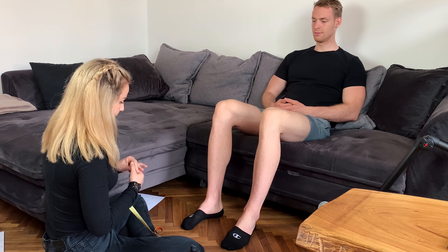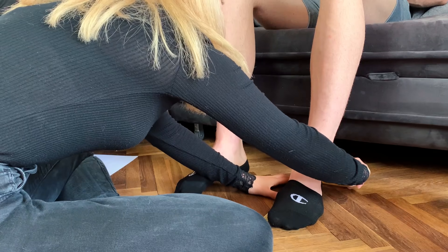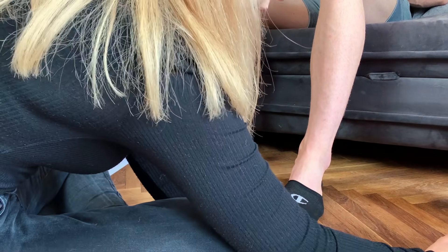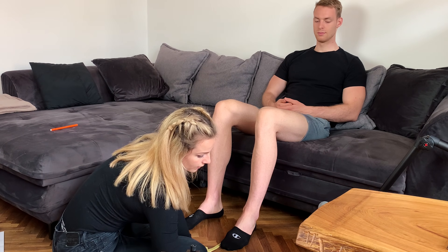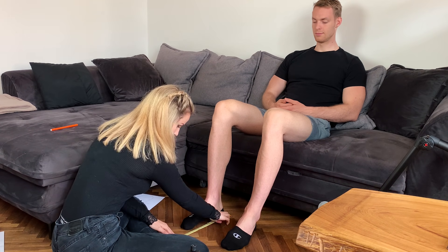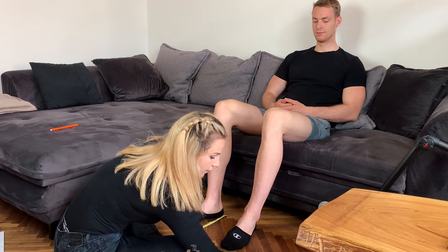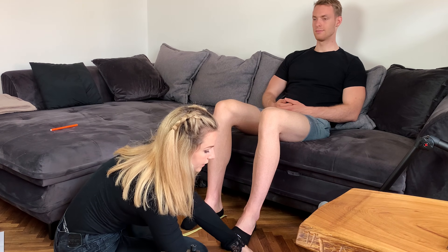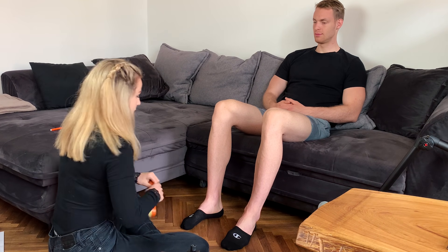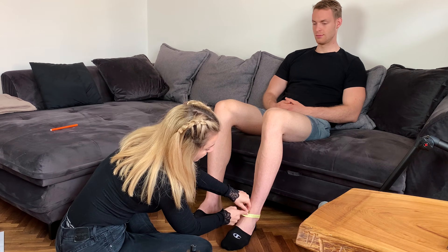I'm just going to measure the length of your whole foot. This is the start and this is the end — so it's 28 centimeters. And the other one — it's 29 actually. I'm going to take one more: here is 28, and here it is also 28.